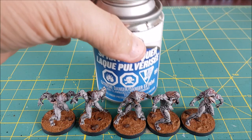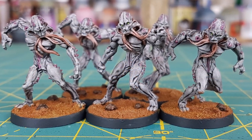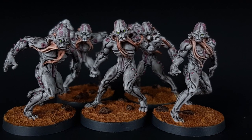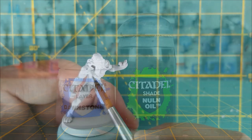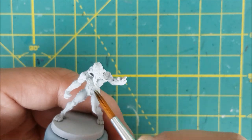Once that's all done, make sure to spray your models with a matte varnish. Here is how they're looking with an average paint time of 14 minutes each — and that includes the base, but not the drying time between paints. So how does this compare to a normal paint job with no contrast paints, and what kind of difference are you looking at in terms of time needed and quality?